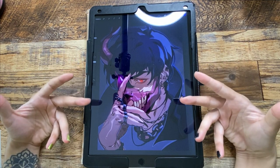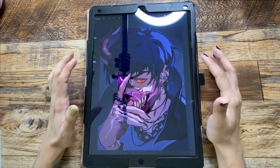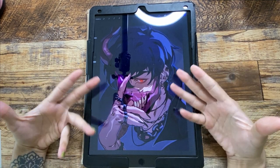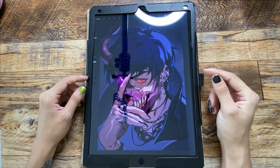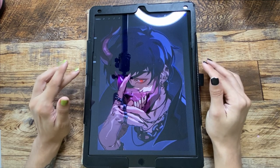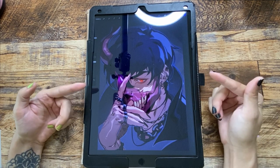You guys probably know who Corpse Husband is. They're a musician online, pretty popular, known for their deep voice. They've got this cool skull rabbit persona on their face. They occasionally stream and have a YouTube channel. I've always seen their persona online and thought it was really cool and wanted to try drawing it — so hopefully I don't anger anyone if I got anything inaccurate.